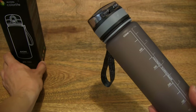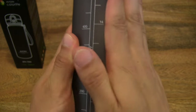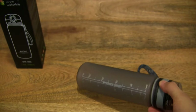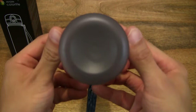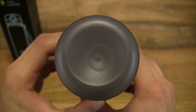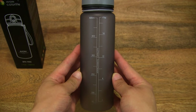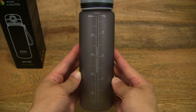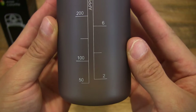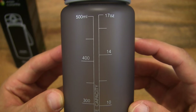It does have a very nice satiny finish to it, and you can hear just how tough it is — quite strong indeed. On the underside of the bottle there is a measurement marker from 50ml up to 500ml right at the very top. For those more familiar with ounces, it starts at 2 and goes all the way up to 17 ounces at the very top.